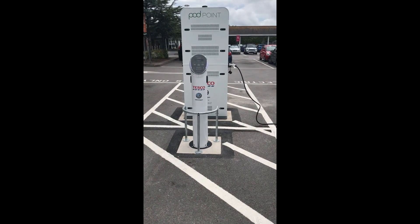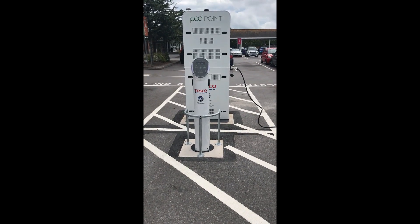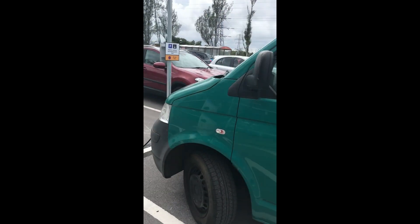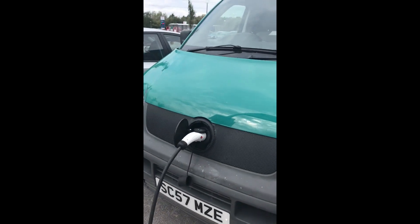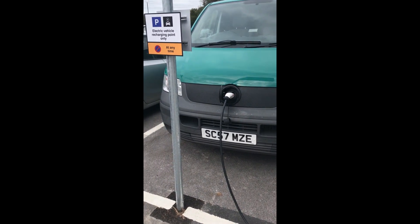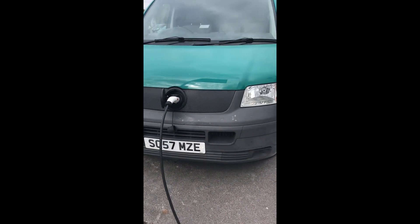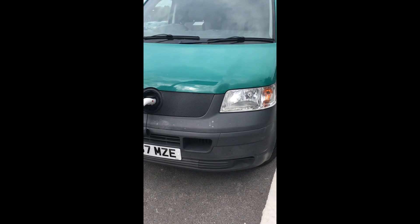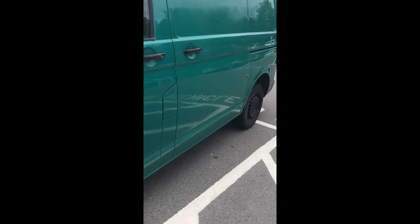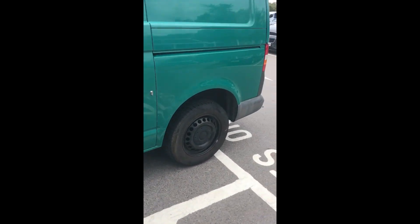I think it's worth every single penny. Charging — I can now charge out and about. Tesco's are putting in charge points and they're doing seven kilowatts, mostly free. That one was free, so that's kind of nice. And it's good to know that I can charge whilst I'm out. I've only got a 30 kilowatt battery in the van at the moment — that's going to be upgraded to a 60 kilowatt battery by adding a second Nissan Leaf battery.